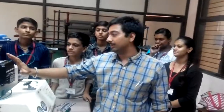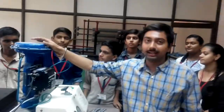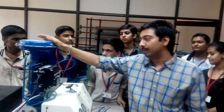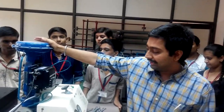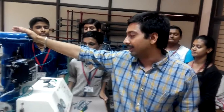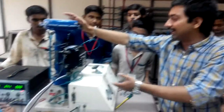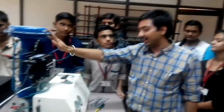In this we have a pneumatic positioner connected with a pneumatic actuator, and that actuator is actuating the control valve. It is a globe type control valve. Now let's see how the positioner works — it is an electro-pneumatic positioner, made in Korea.